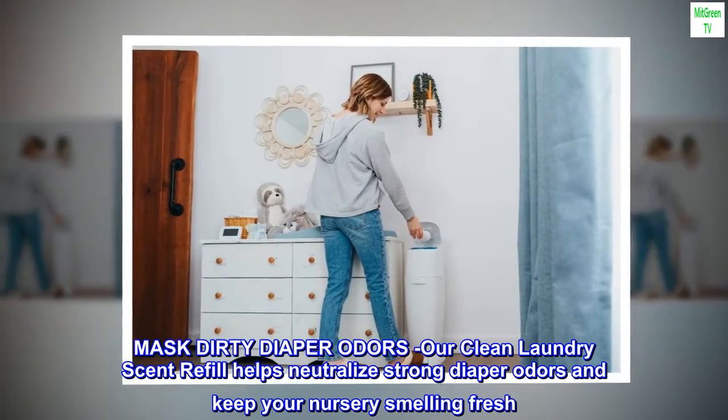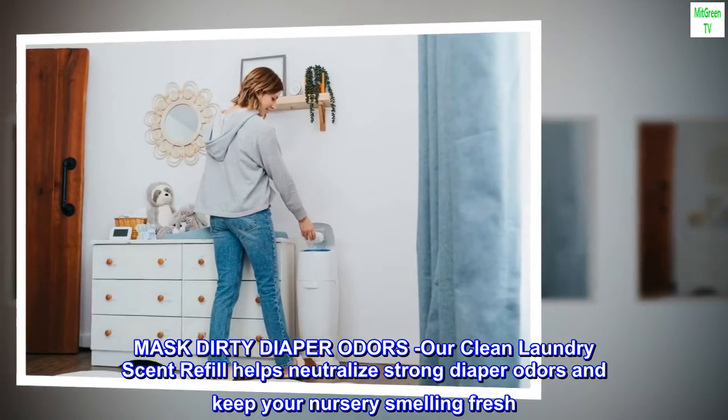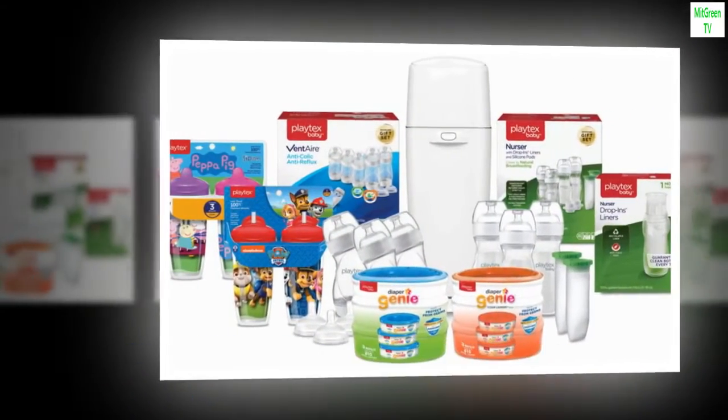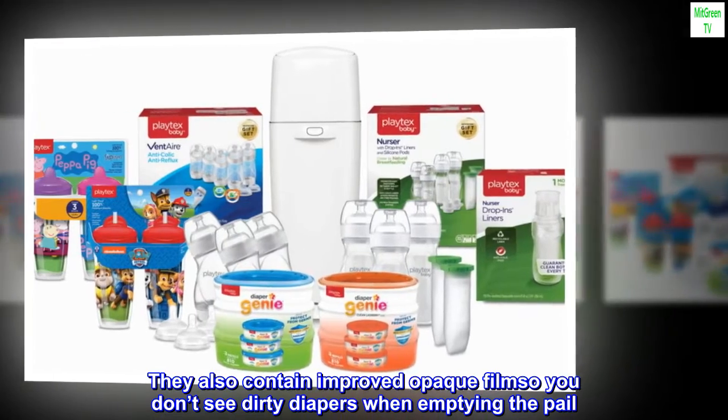Our clean laundry scent refill helps neutralize strong diaper odors and keep your nursery smelling fresh. They also contain improved opaque film so you don't see dirty diapers when emptying the pail.